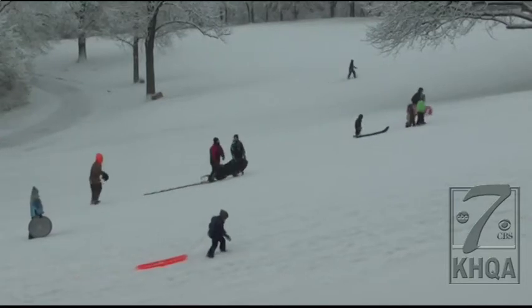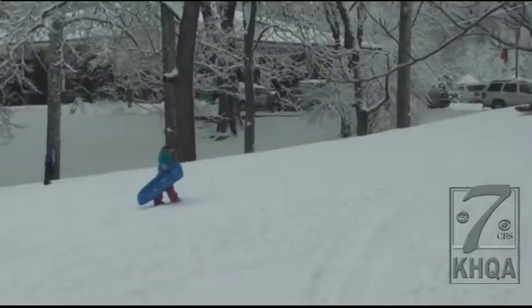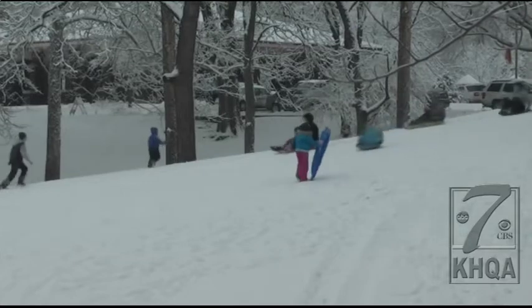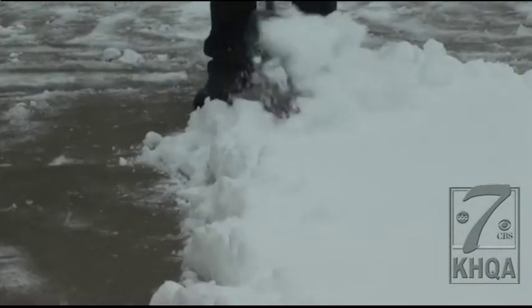Just a quick look at South Park and Quincy this afternoon, and it was clear that people were enjoying themselves in this first real blast of snowy weather for the season. But for some people, before all the fun, came the work.